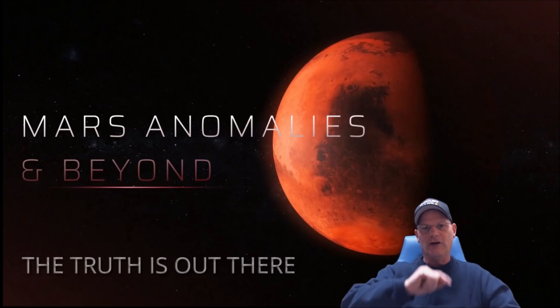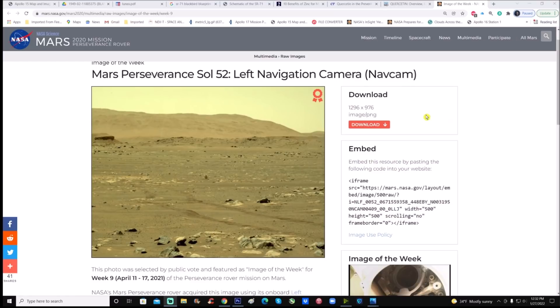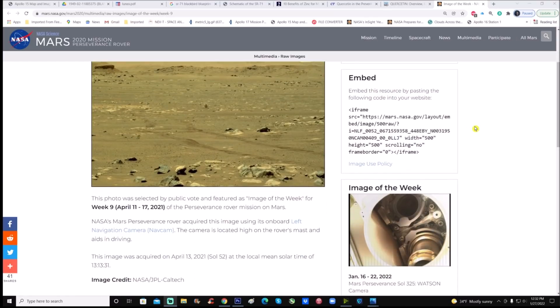You can still see the shape of the item — it just happens to be in that color — but they never completely take the object out. Let's jump right into it. This is the same photo from part one, from Sol 52, April 13th, 2021, at a local mean solar time of 13:13 or 1:13 PM, 31 seconds after that. Image credit goes to NASA JPL and Caltech.